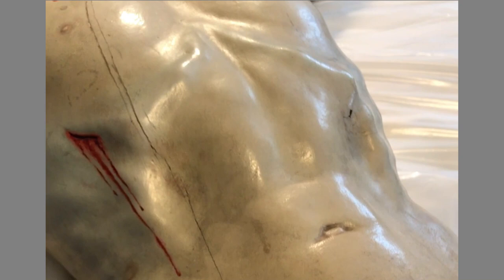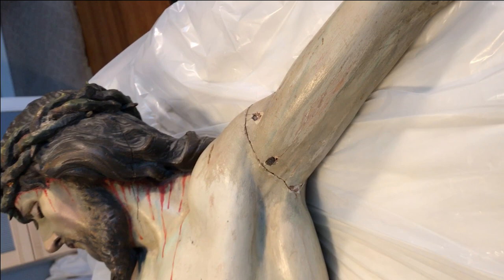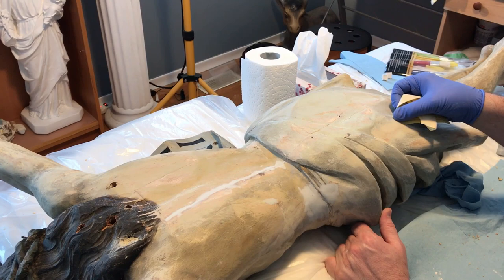It's a lengthy process to remove decades of residue from wax candles, smoke, and the environment. The focus shifts to repairing and reattaching Christ's broken shoulders, hiding the joints and protruding nails from previous work. Even the areas hidden from view have to be properly sanded and preserved. It's a meticulous but important part of the restoration process.